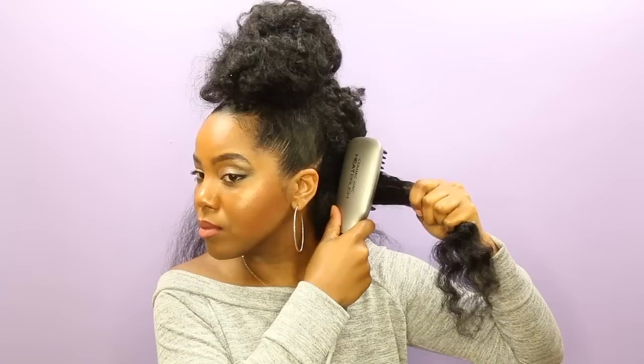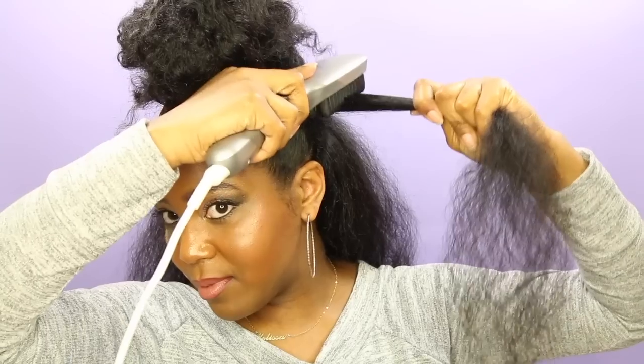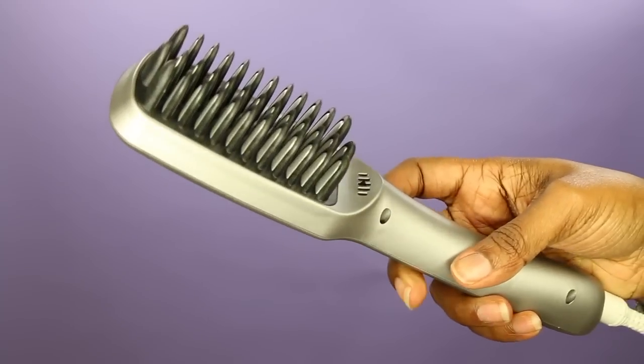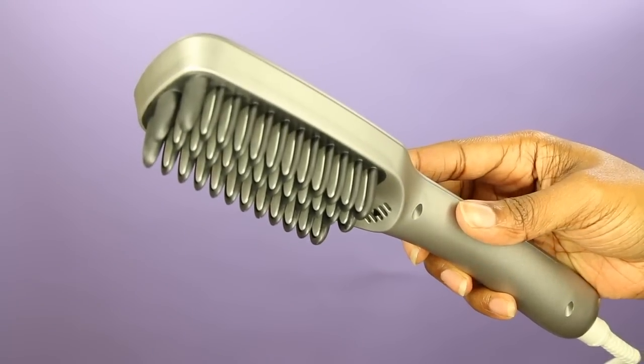A concern is always our roots — can it get our roots straight? And yes, it can. I didn't film this part in detail, but if you take the brush and put it in your roots and work it a few times, it will definitely get your roots straight. I honestly couldn't tell you how many times I have burnt my scalp when flat ironing, but I didn't have that problem at all with this. The darker gray sections on the bristle work as a barrier between your scalp and the actual plate, while the lighter gray sections are the plate — so your scalp is definitely protected from heat.